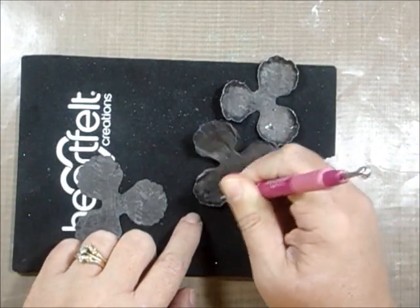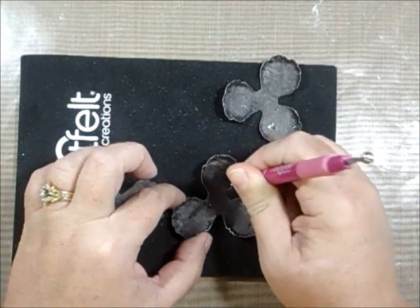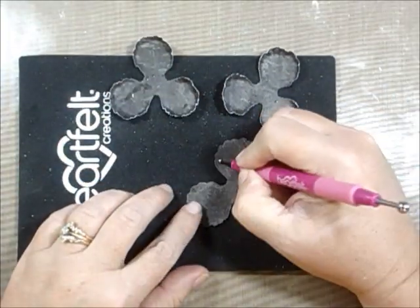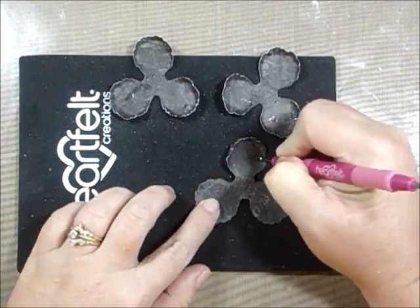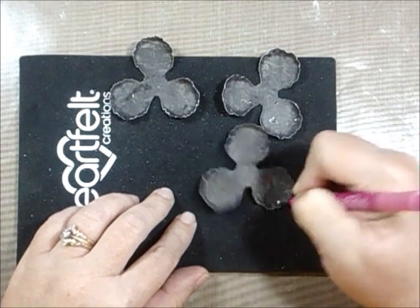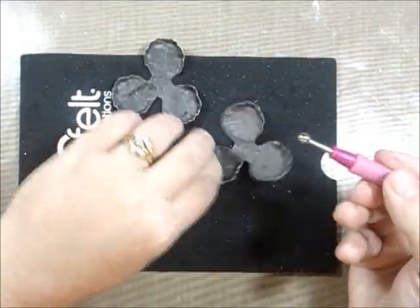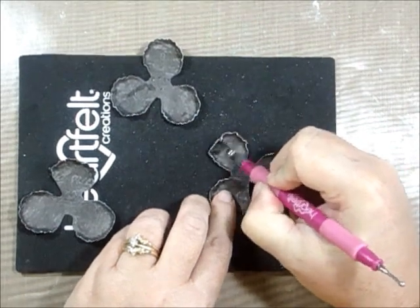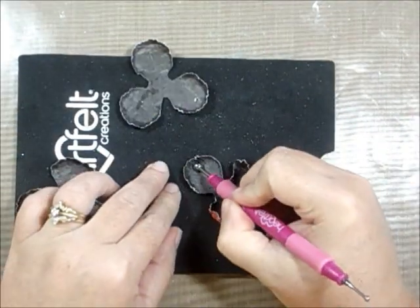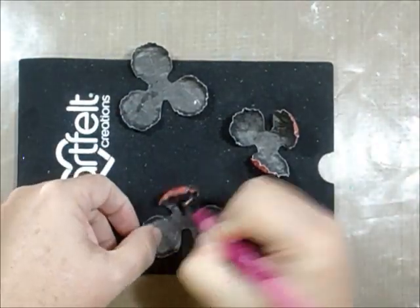The longer it sits the more it dries a little bit. If you do this while it's too wet it's going to tear, so just use a light hand and go back over it a couple of times if you have to — just be careful not to tear your paper. I'm using a tapping motion, and now that they're a little more dry I'm going to use the bigger end and just bring it to the middle. This is one of the ways I use to shape these flowers.